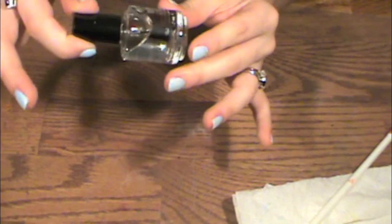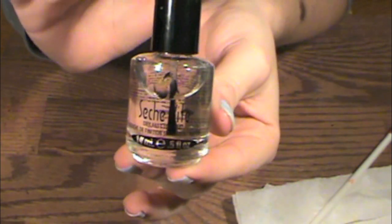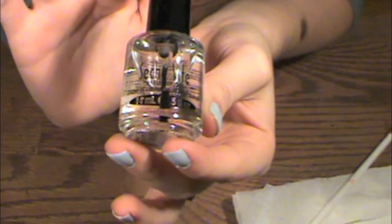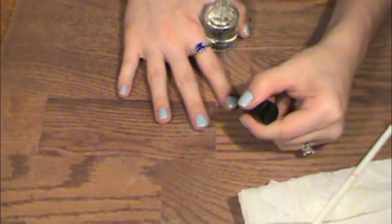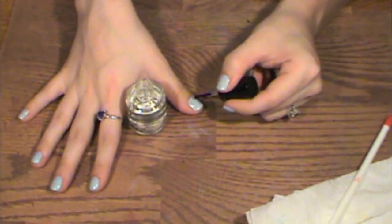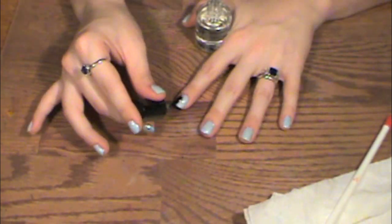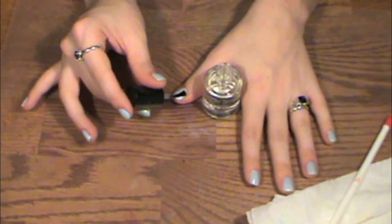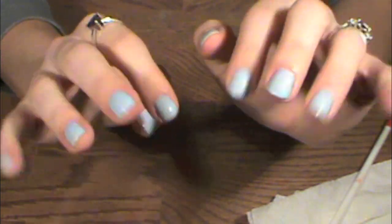Following up as our final coat, we're going in with Sally's Clear Dry Fast Top Coat. Let it dry and you're done. Bye!